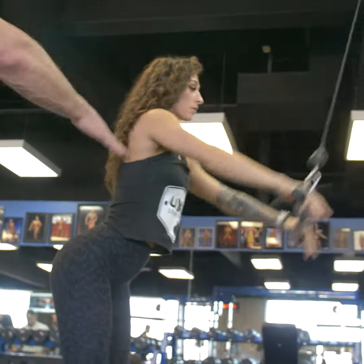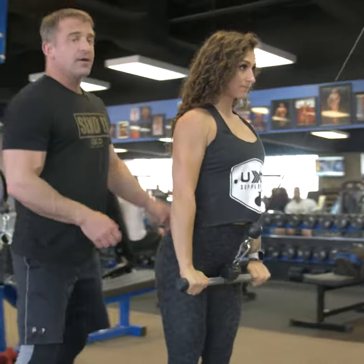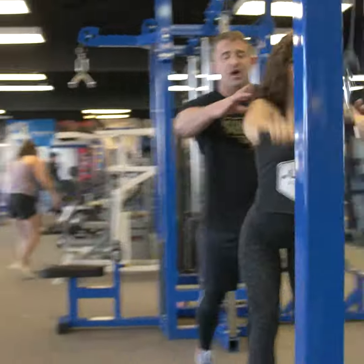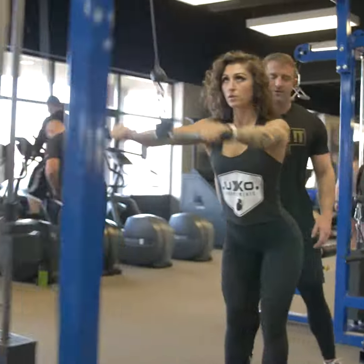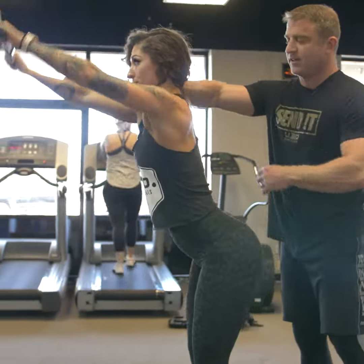Alright, let's go. She's going to pull it into her hip, and as she does she's going to raise her chest, and as she raises her chest she's also going to pull her shoulders back. Right there — really engaging those lats, really really good.